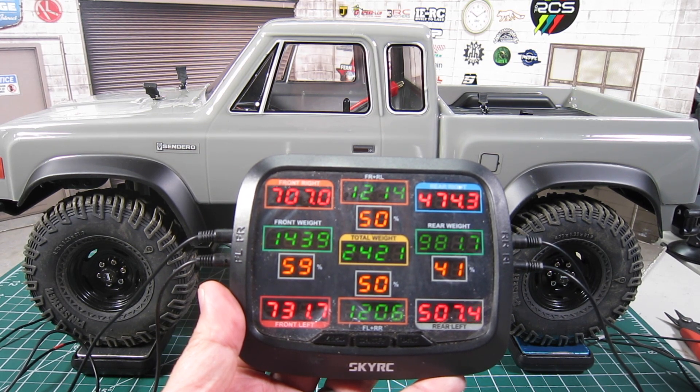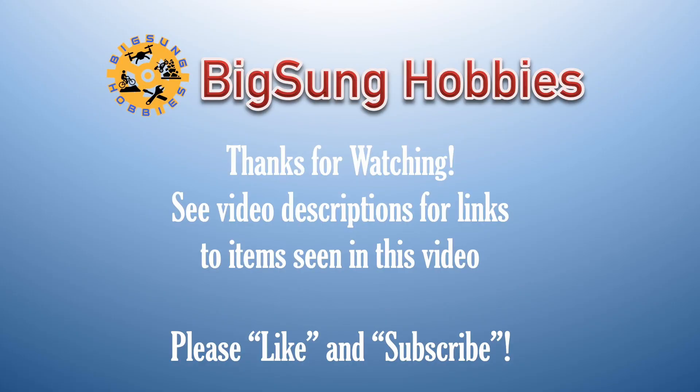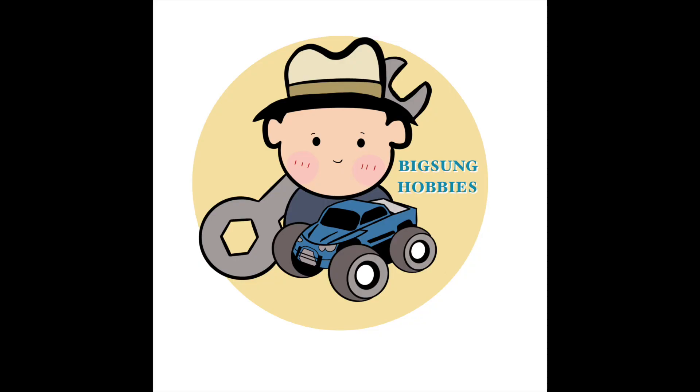However, I will take the hit on the CG to improve the weight distribution. Hope you found the information useful — don't forget to let me know what you think in the comments. Please like and subscribe and hit the notification bell to be notified of future videos. Thanks for watching.